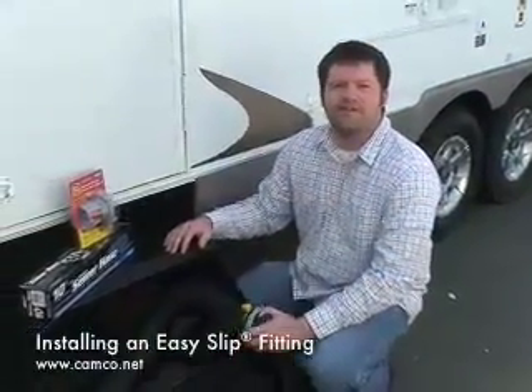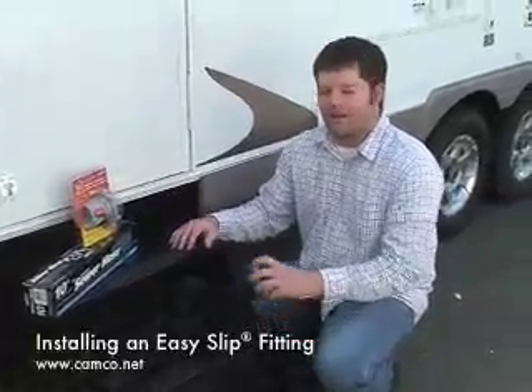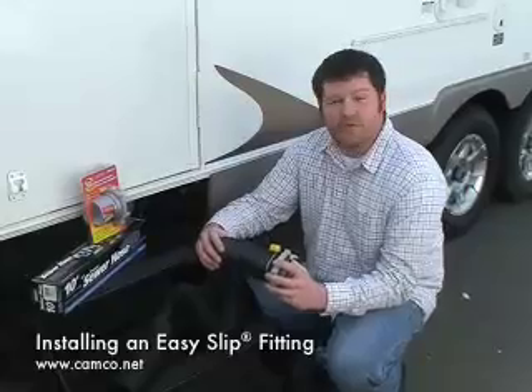Welcome to Camco's RV How-To Series. My name is Brandon and today we will be installing the easy slip fittings to a Camco sewer hose.